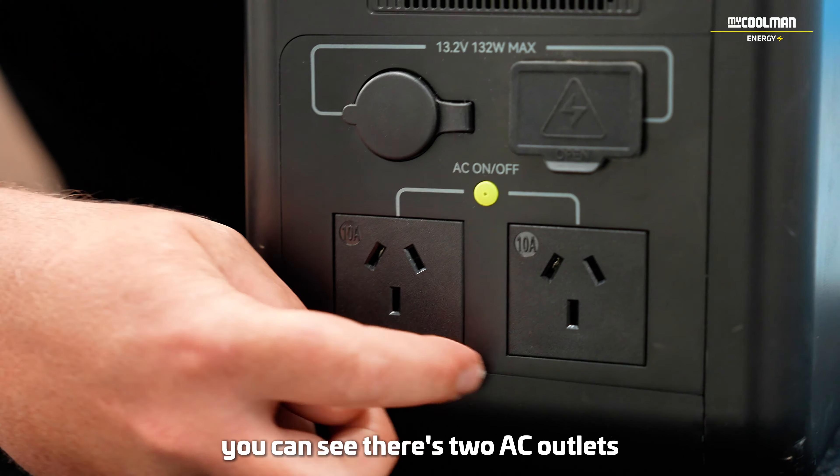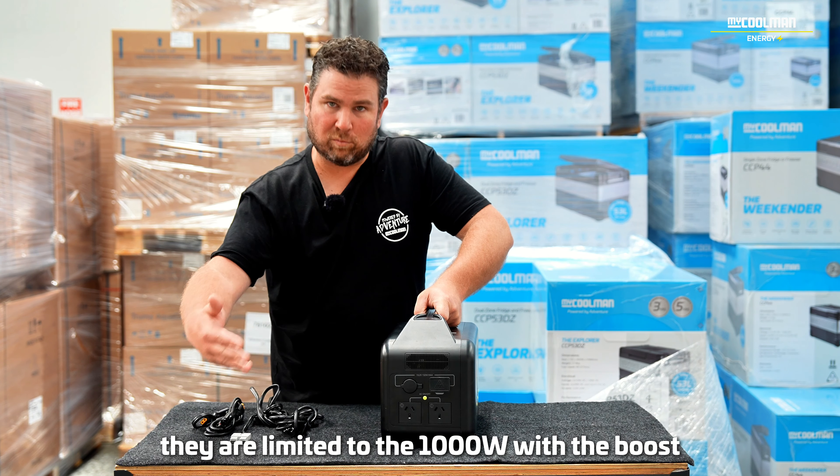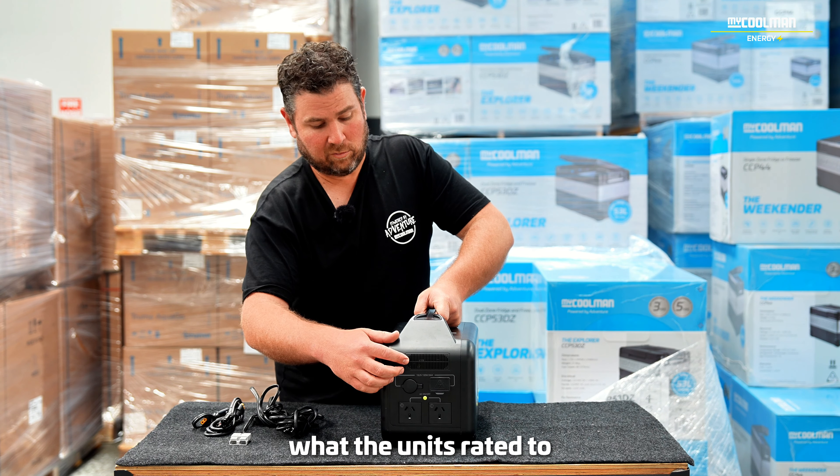On the outlet end of the power station, you can see there are two AC outlets. They are limited to 1,000 watts with the boost, but you can operate two AC appliances at the same time as long as you're not exceeding what the unit is rated to.